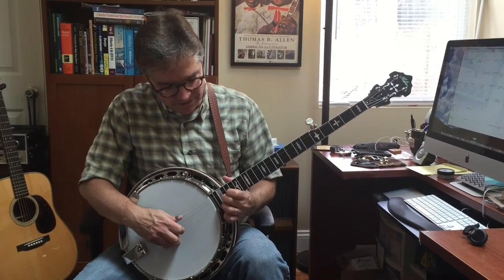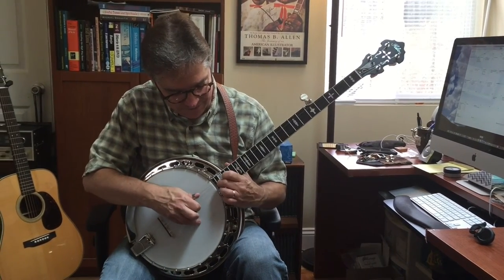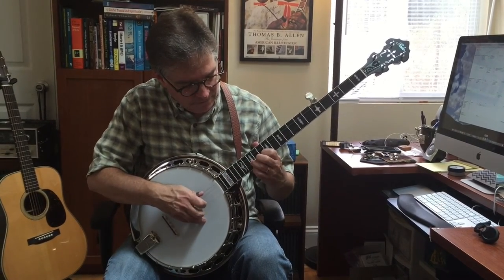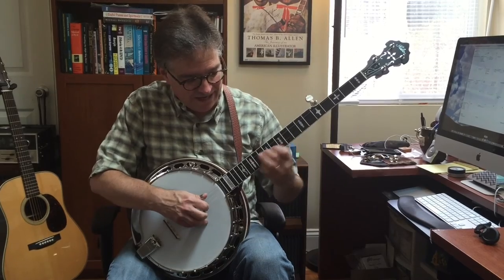Whoops. I almost got lost there up the neck. Sounds great up the neck, too.